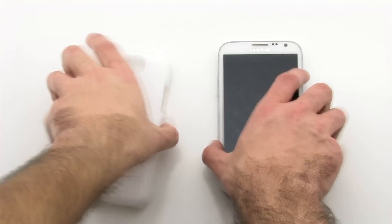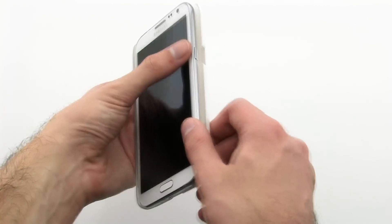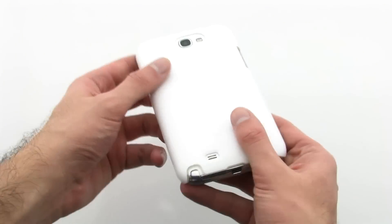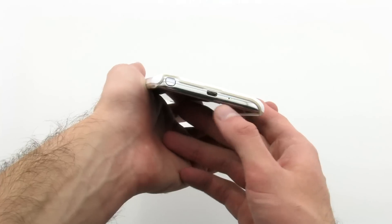To install the case, add the left side of the device into the case, then press firmly on the right-hand side. The case provides precision cutouts for all features, including the S Pen, various ports, and camera.